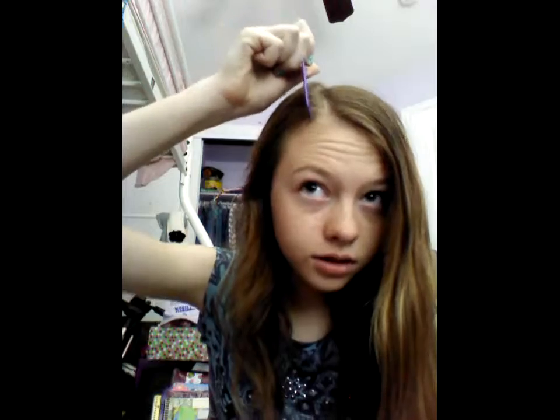First you're just going to want to part your hair to one side, which I've already basically done, but I'm just going to part it out a little more. And then just brush all your hair out. You've got to just brush out all your hair, and then bring all your hair to one side.